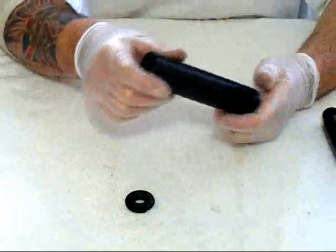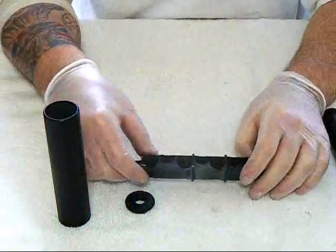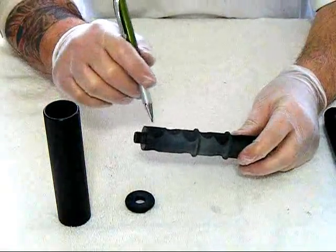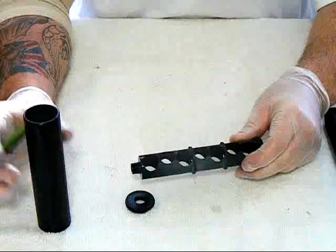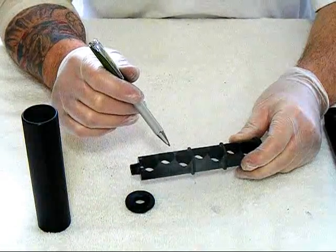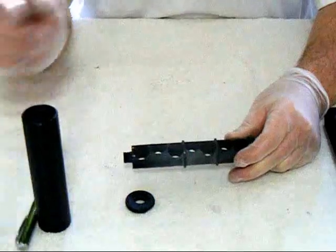Let me strip it down for you guys to show you how this one works. There's a simple end cap and an internal baffle design. After the projectile passes through, the gases are swirled away from the projectile into the tube, which takes a lot of the heat away. A lot of the noise is in the heat. These suppressors get pretty hot when you use them. And that's how this one works.